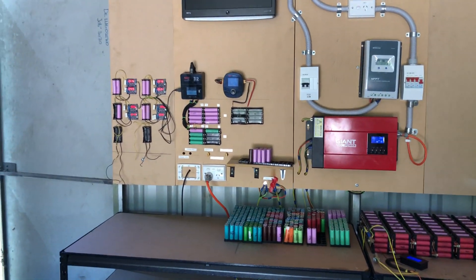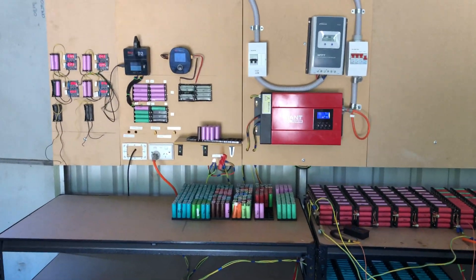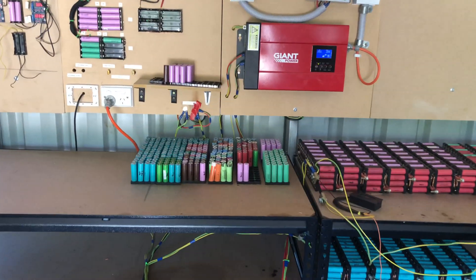What is up YouTube? I'm back once again with another DIY Tesla power update video. As you can see, I have some cell testers here, my extra battery charger, and I've also got a couple more cells from the last video.